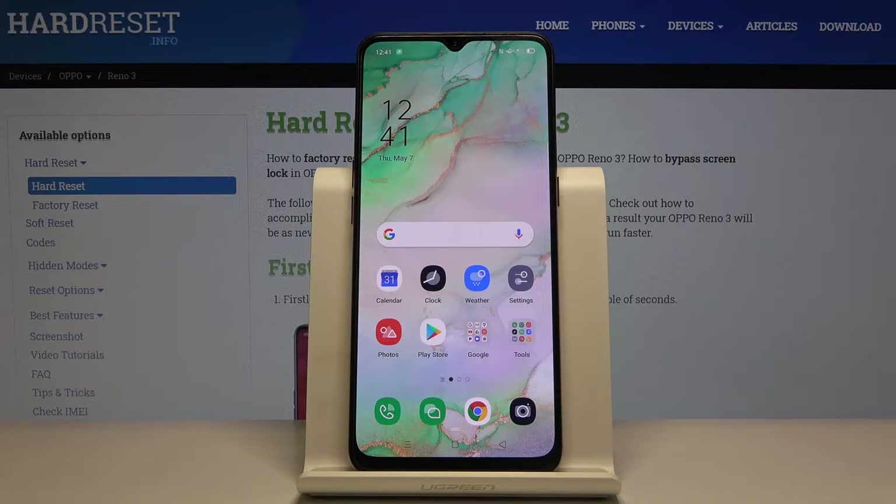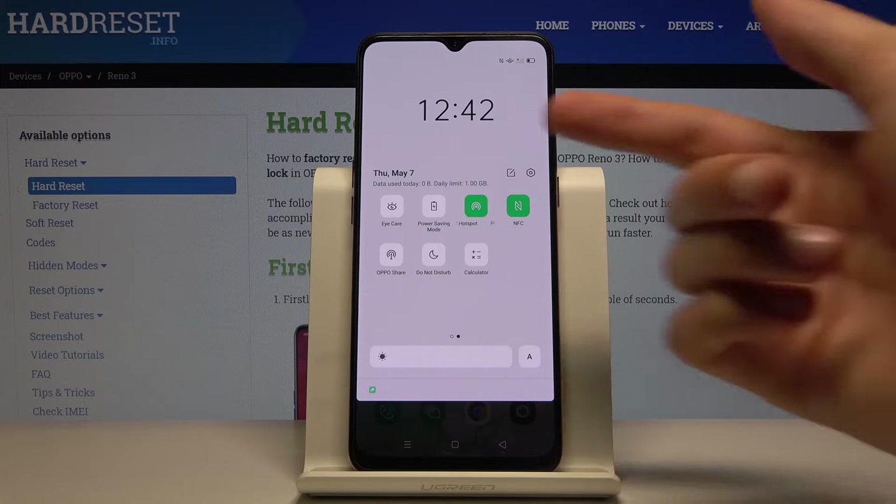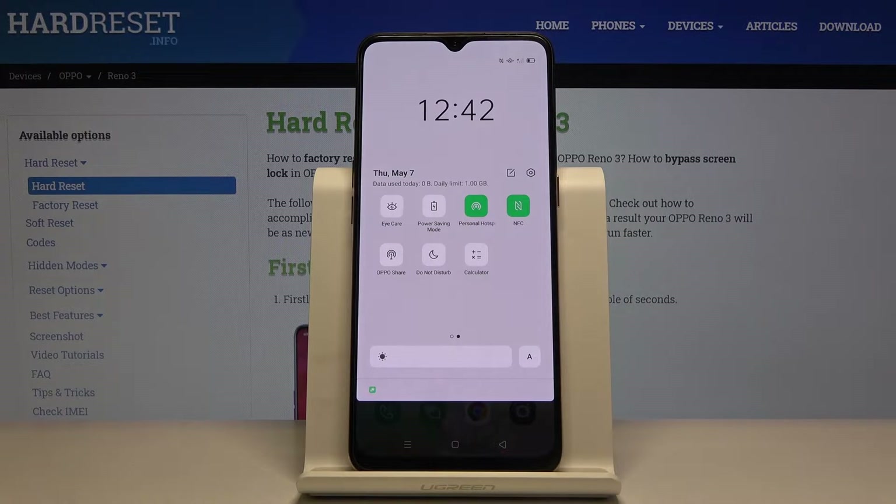To get started, all you need to do is pull down the notification panel, extend it, and you should have somewhere the option right here. For me it's power saving mode, right here with the battery icon.